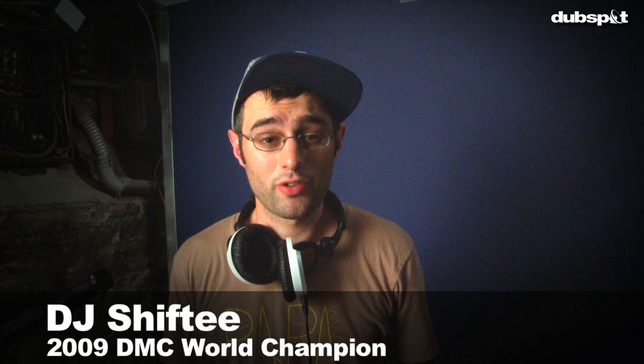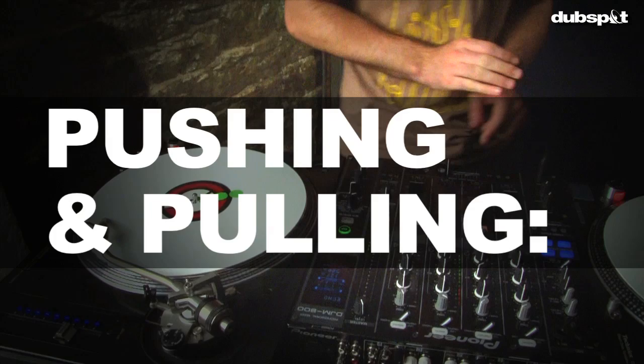Hello, I'm DJ Shifty here at DubSpot, and today we're going to learn a very important skill. But first, it's demo time! Let's boogie.